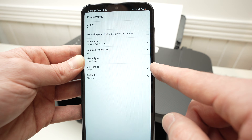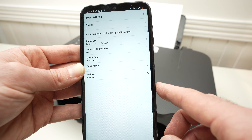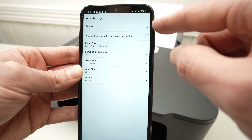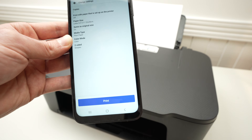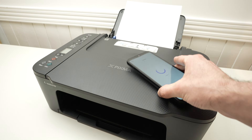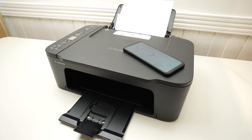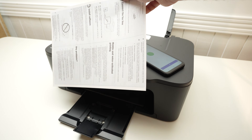You also have color mode if you want to print in black and white or color, and the number of copies at the top. Once you're OK with these settings, go back and press print. Extend the paper tray and you'll get your print.